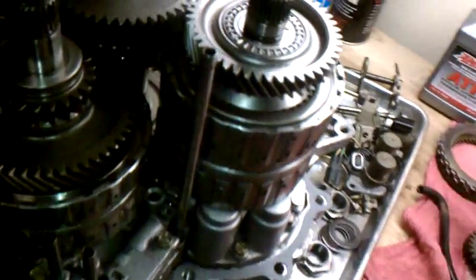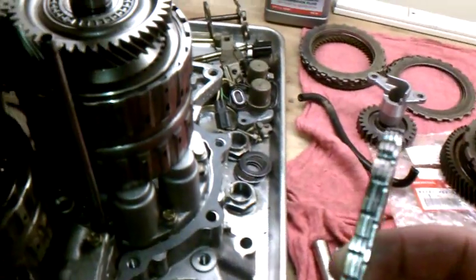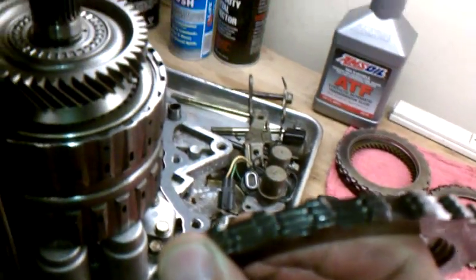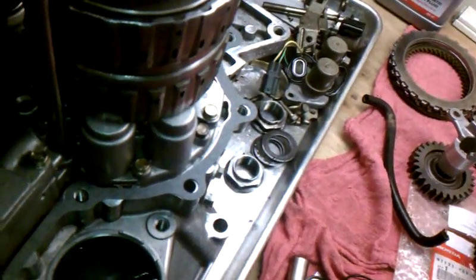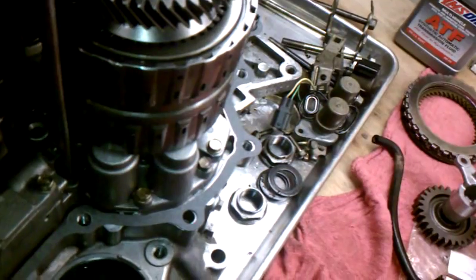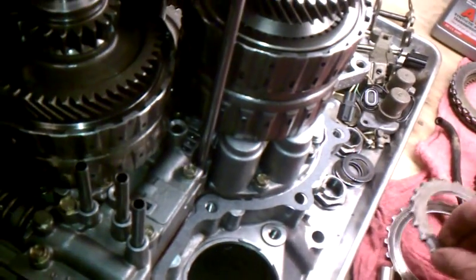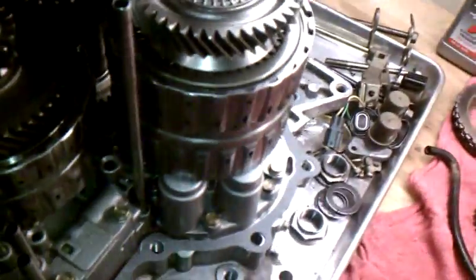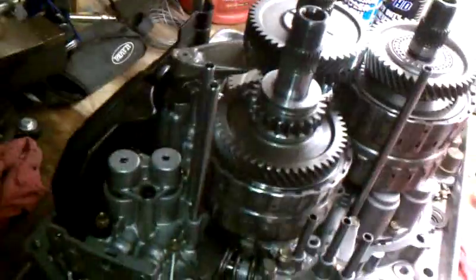A couple things I found wrong with the rebuild: the fourth gear clutch steels were two millimeter thick versus the 2.3mm they're supposed to be, and there were four of them instead of three. I don't know if that's a trick they do or what, but the steels were the wrong width and there was an extra one to take up space. So it was steel-steel-friction-steel-friction versus the correct steel-friction-steel-friction-steel — they had two steels together, which you normally wouldn't do.